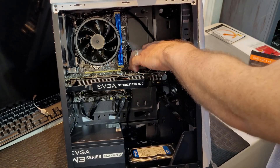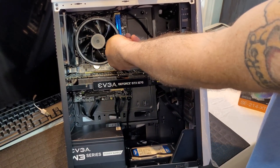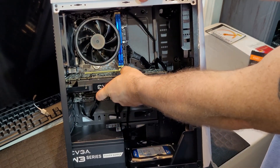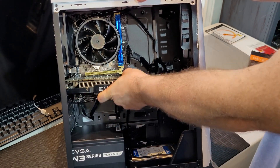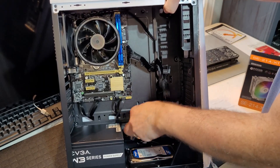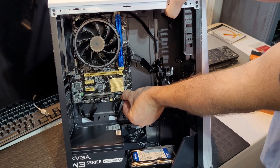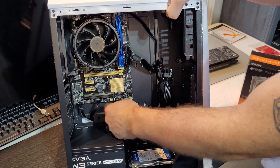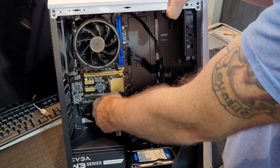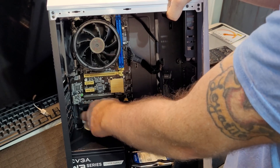Taking the graphics card out — there's a little tab right in there. Reach in, push that tab, make sure it's down, and then your card will come right out. Then we've got to go unhook all our wires again, which is kind of a pain.